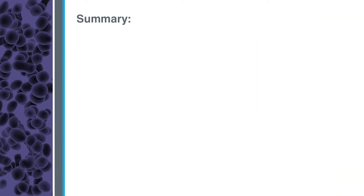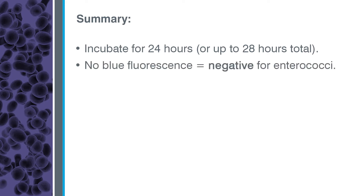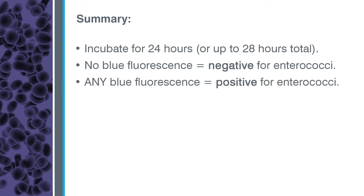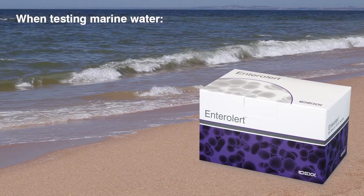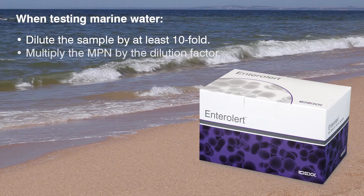Remember, incubate samples for 24 hours or up to 28 hours total. Samples with no blue fluorescence are negative for enterococci, and samples with any blue fluorescence are positive for enterococci. If using Entralert with marine water samples, dilute samples at least 10-fold with sterile water. Refer to the Entralert product insert for more information.